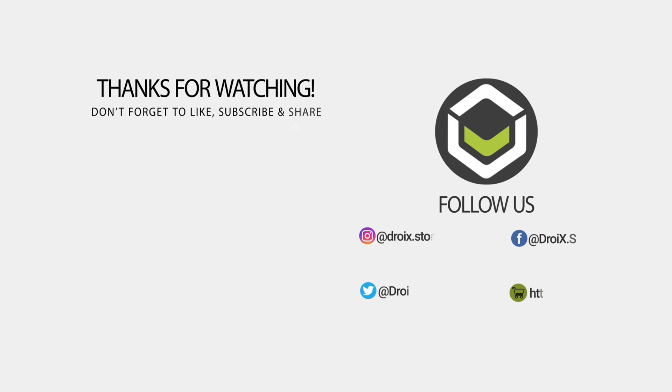That wraps up this brief review of the Beelink U59. We hope you have found it useful. If you have not already, please subscribe to keep up to date with our latest videos. Thanks for watching and we hope to see you back in the next one.